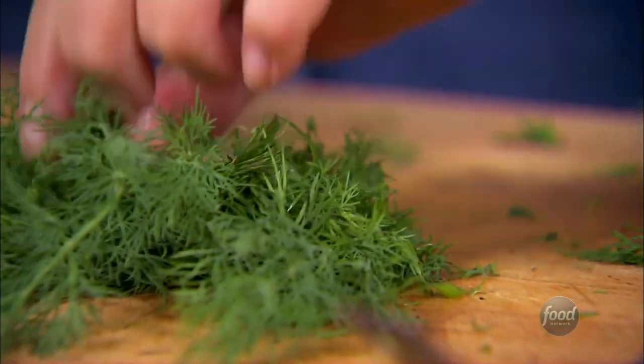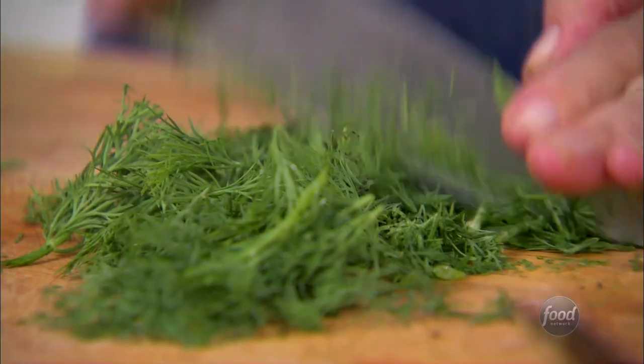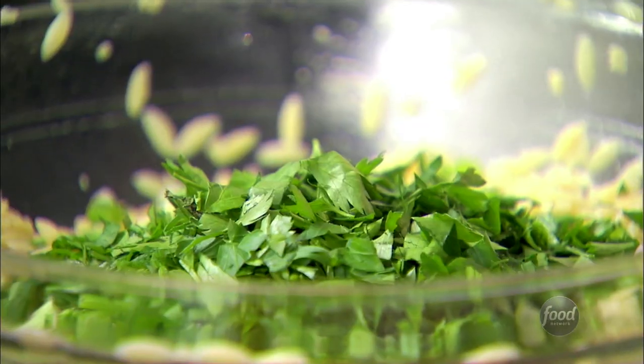About one cup of chopped fresh dill — I'm going to chop it roughly. It's really important to use fresh herbs, especially in a salad like this. But if you have some left over and you want to chop it up, just put it in little containers, freeze it, and defrost it when you need it. One cup of dill right into the salad.